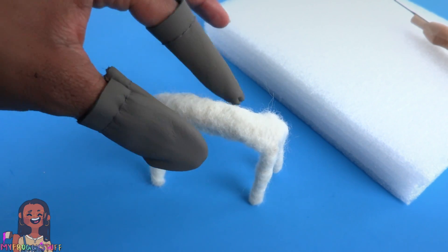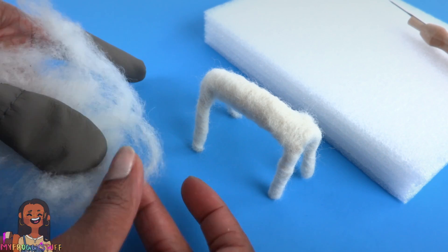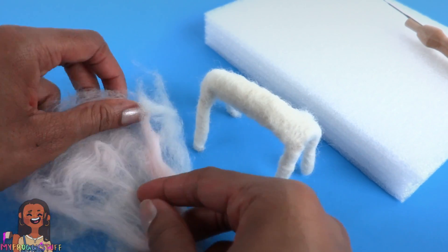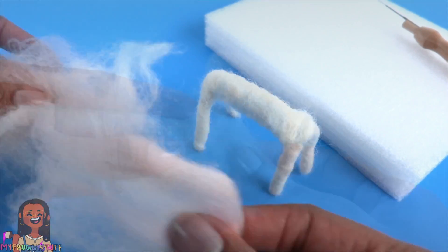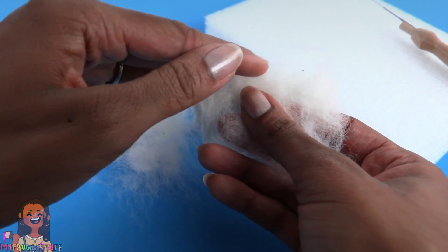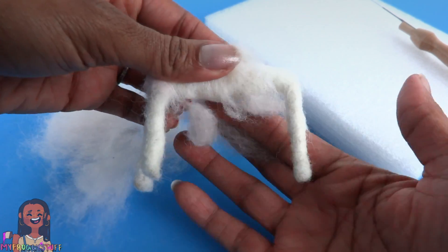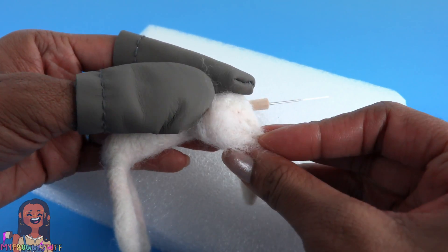I feel like this is way too big to be Bowie as a puppy — more like Bowie as a full-grown dog. He's actually kind of a light pink, so I'm going to take some of this light-colored wool and a little bit of pink and just mix the two colors together. Now we have a nice little blend — it's kind of pink but not super pink — and I'm just going to cover the body with this mixed color and felt it.